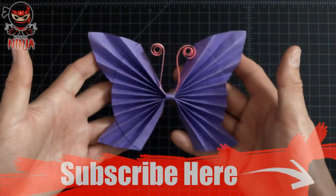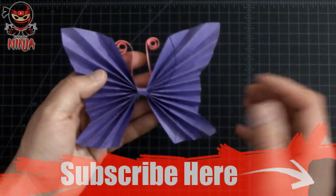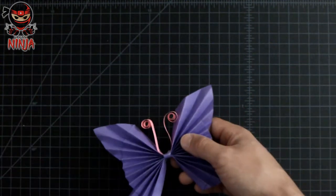Alright, so check it out guys — this is the butterfly we're gonna be folding today. As you see, it's a pretty cool looking model, so let's go ahead and get started.